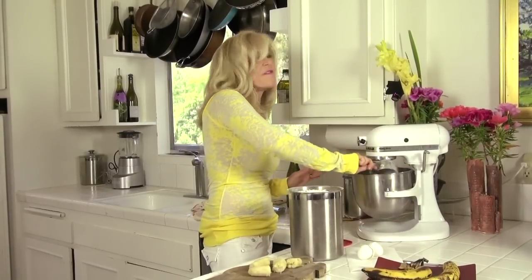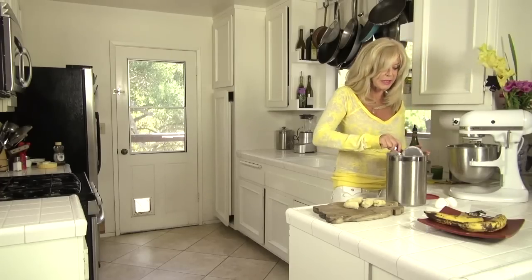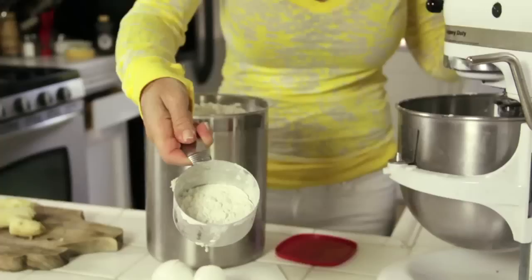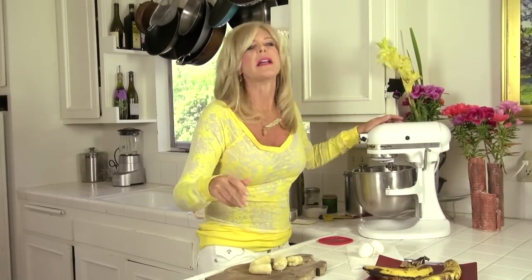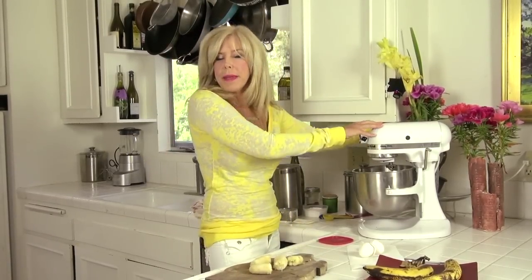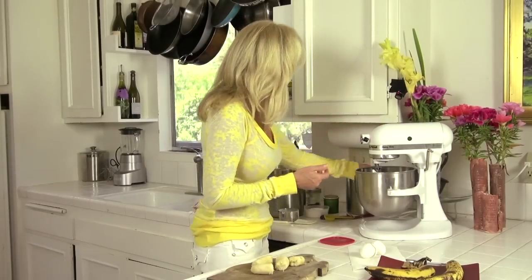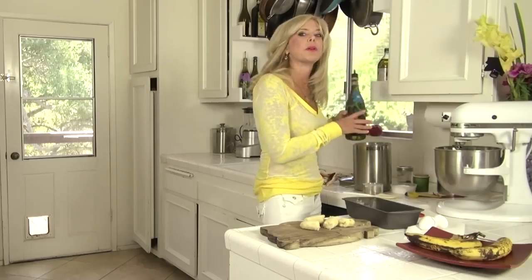Next we have one and a quarter cups of flour. This recipe — I figured it out — it's like 40 cents worth of ingredients, can you believe that? When you're mixing, a tip: you just want to combine the ingredients. If you over-mix anything with flour it gets really glutinous and sticky; you want it light and fluffy. So about 30 seconds to one minute.